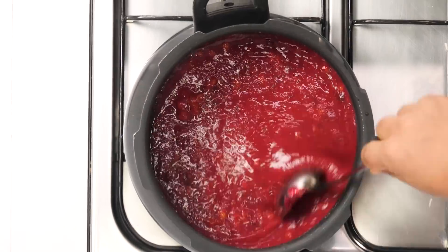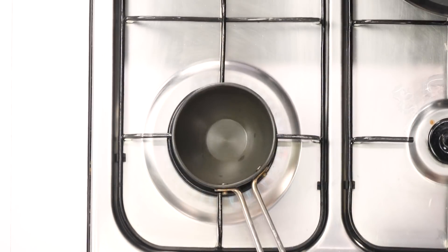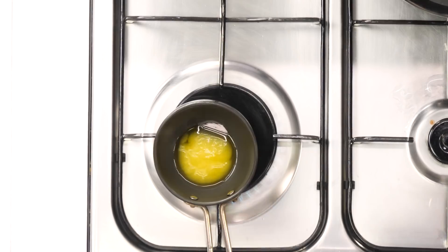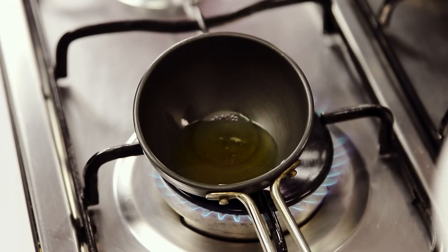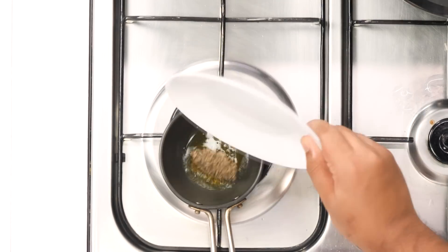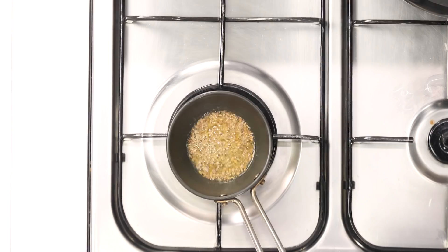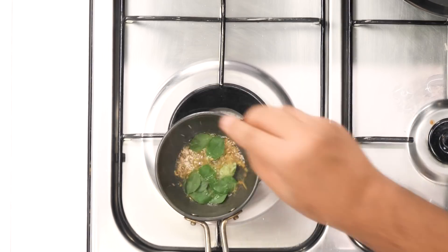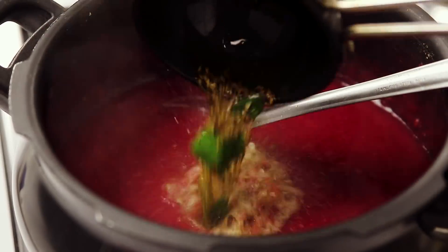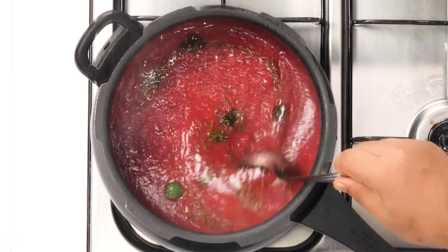Now it's time to make the tadka. Here I have a small tadka pan. In this I am adding one tablespoon of ghee. Once this goes really hot and smoky we will lower the flame and then add the cumin seeds — I am using one teaspoon. Look at how the cumin seeds are spluttering. Next we are going to add a little bit of curry leaves. You can also add a little bit of asafoetida or hing if you want to. The tadka is ready — we will add it to the dal.